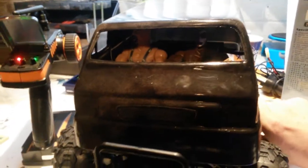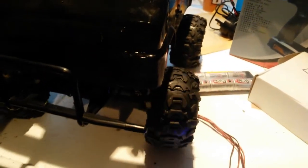Electronics are in. I've gone with the Flysky again because I do like Flysky. There we go — it's all good baby, it's all good.